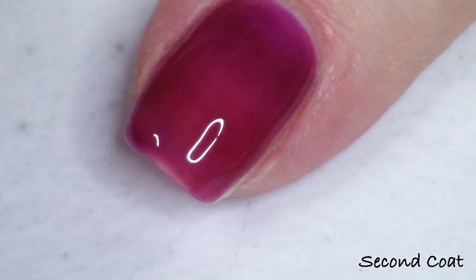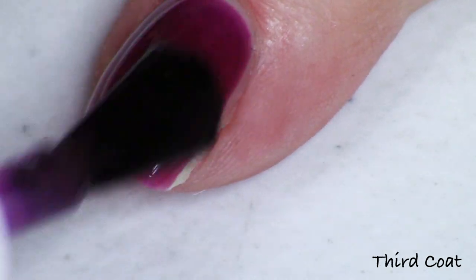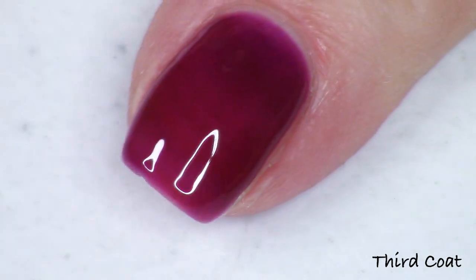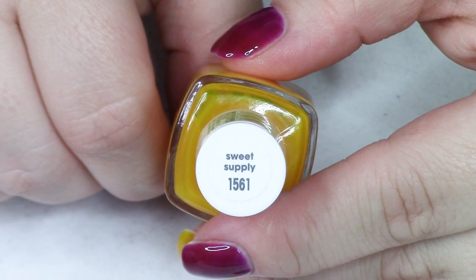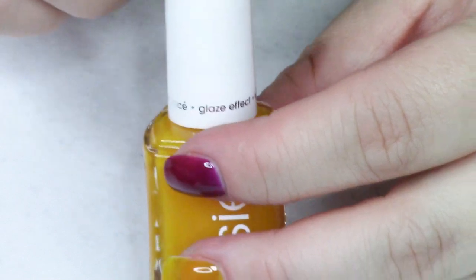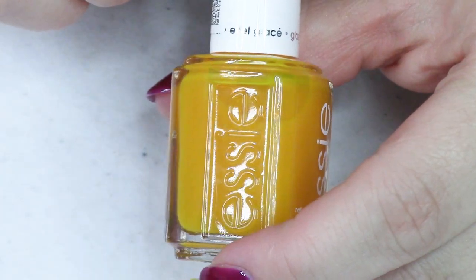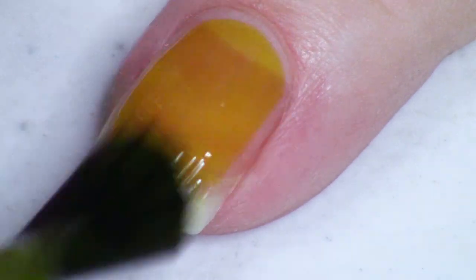Next up we have the purple — it's kind of a plummy purple, definitely more red-leaning, and it's beautiful. It's called Sweet Not Sour, which I love the name for. Actually all the names are pretty cute. So Sweet Not Sour, swatched at three coats just like everything else — same story goes here for the purple, just a different color.